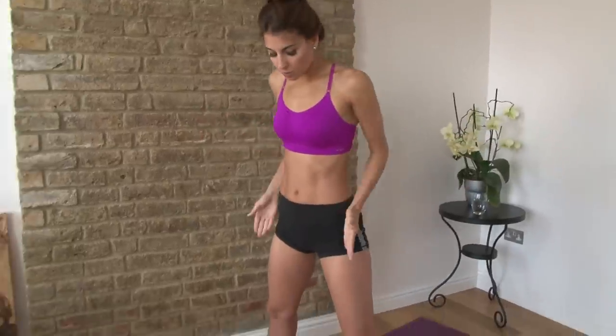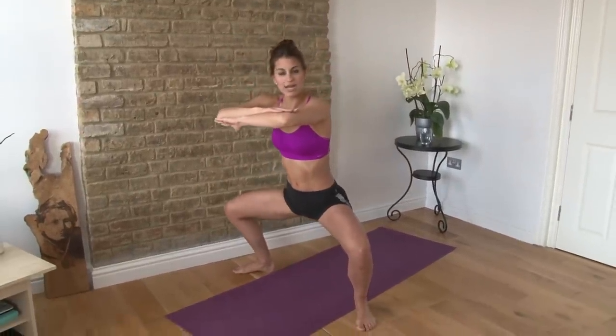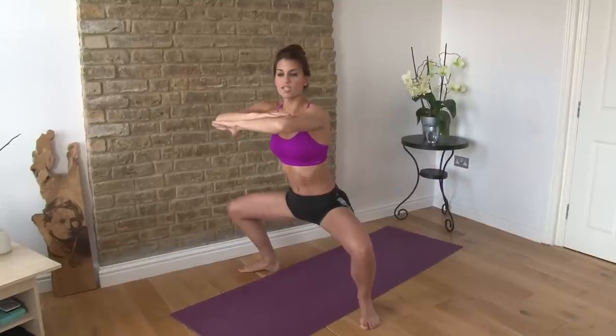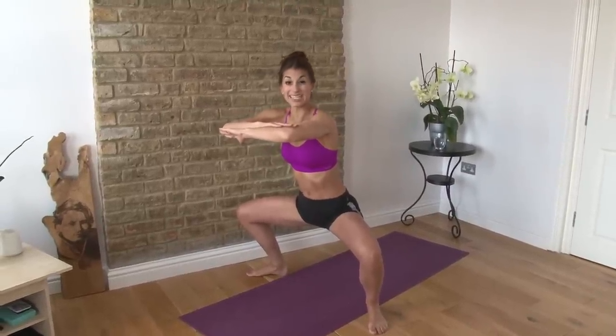Another one that I really like to do are sumo squats, where you take the feet a little bit wider and your toes point out to the corners of the room. Once again, you want to be pressing those knees out so the knees go over the toes. Still my chest is up, belly's in, and I drop my hips just about to knee level, but not further.